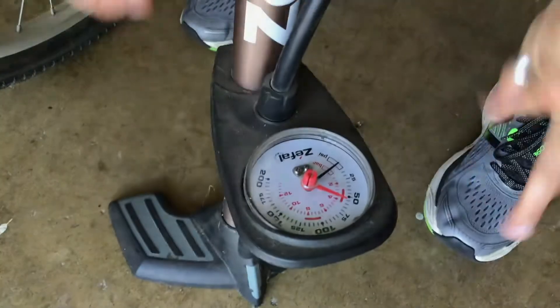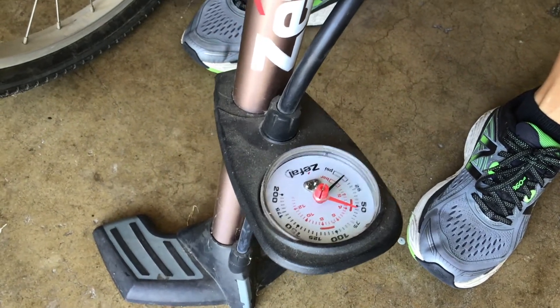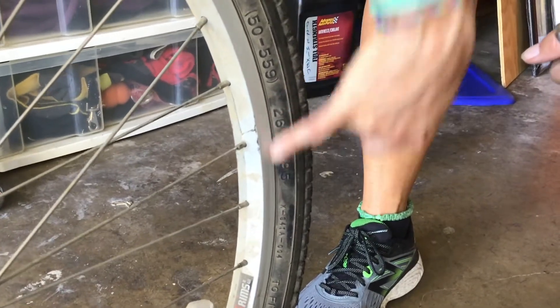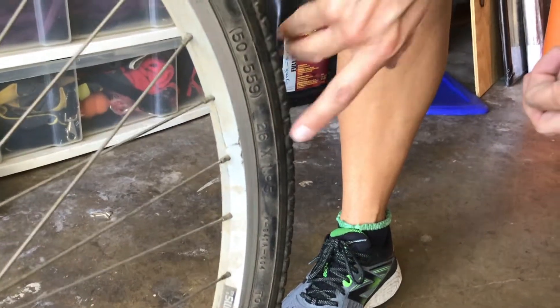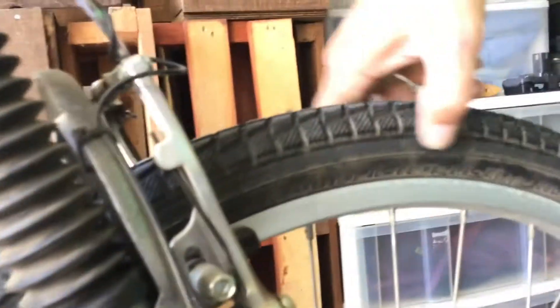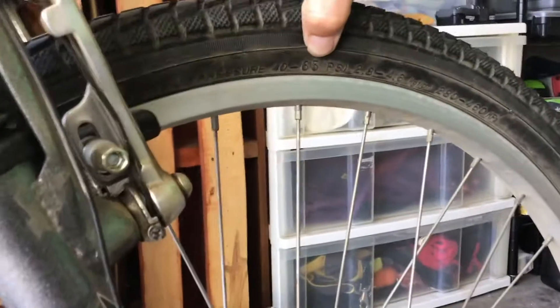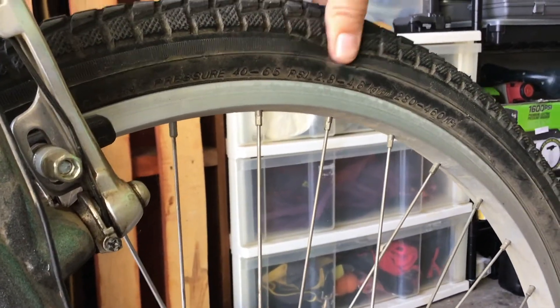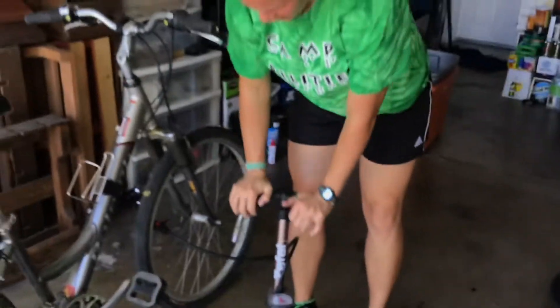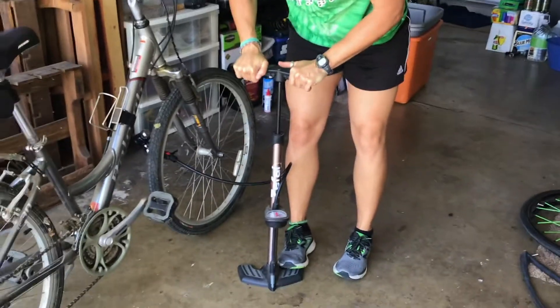Now I can see my PSI gauge — we're at about 52 PSI. Most tires will tell you the wheel size and thickness on the side; this one is 26 inches by 1.95 inches. When you need to buy a new tube, look for a Schrader 26 by 1.95. Around the rim it also tells you the recommended air pressure — this tire should be between 40 and 65 PSI. We're at about 50, which is pretty low. I wouldn't want to ride on that, so let's get it up to about 65.